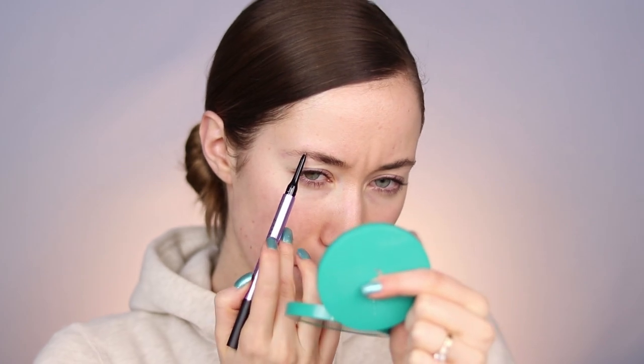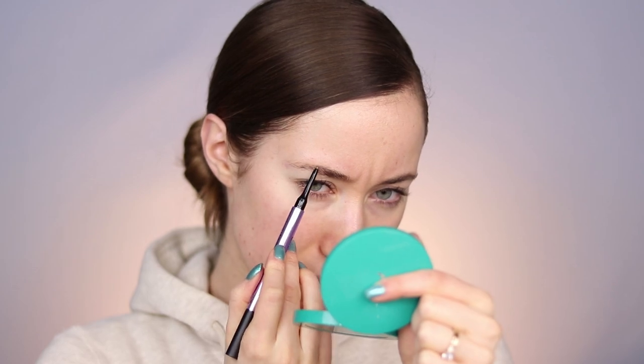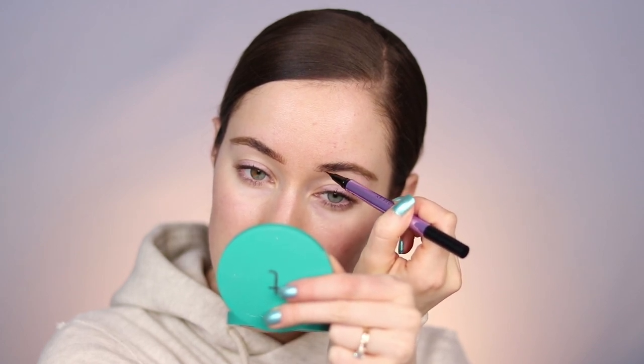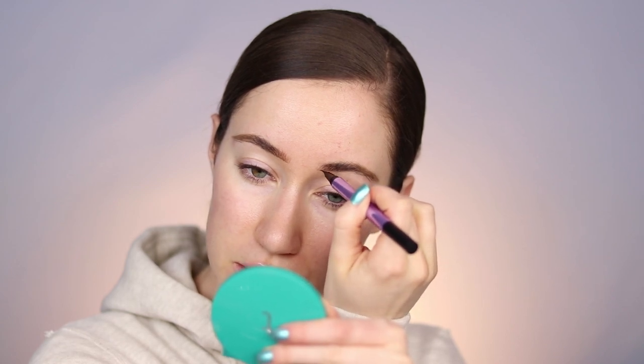This doesn't have a spoolie, so I'm gonna take my CoverGirl brow pencil and use that spoolie. I picked up the shade Taupe Trap — kind of their universal shade. I'm going to focus on using the pencil on the outer portion and then use the felt tip to create more hair-like strokes in the center. So far everything's applying really well. Now let's try the ink stain side — just creating hair-like strokes. It seems to be working just like the MAC one does, and I'm really liking this taupe shade.